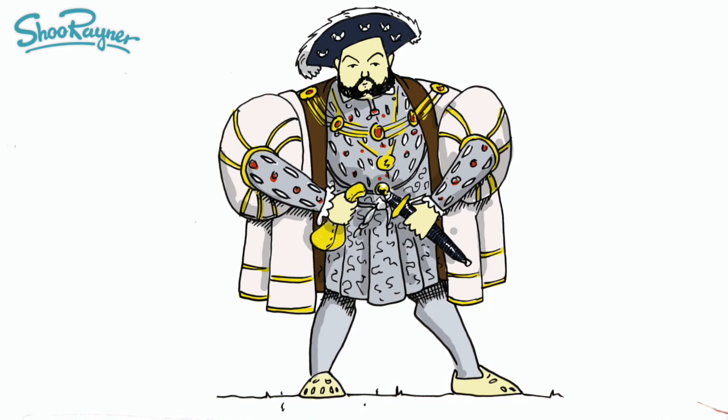If you want to share your drawing, use the hashtag ShoeBeeDoodle on Twitter or Instagram, and if I see it I'll share it. Thanks for watching and keep coming back to the Shoe Raider Drawing channel for lots more drawings every week. And in the meantime, keep drawing drawing drawing, practice practice practice, and I'll see you next time. You take care now, bye bye.